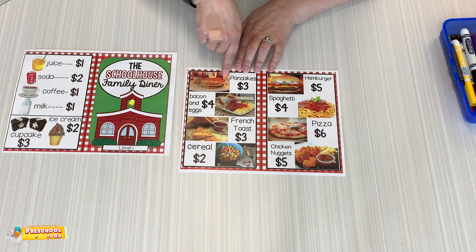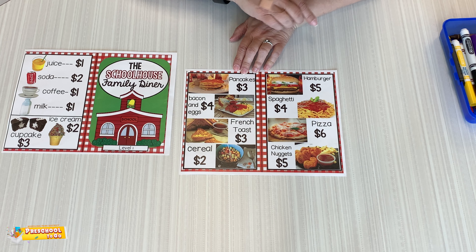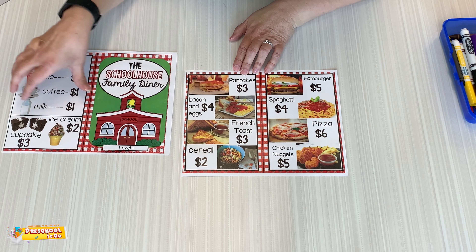We also have some other things on here. You can pretend with it, or if you have some in your play food, or maybe you can find some pictures of other things you can serve. Set it up and have a good time with it. Bye friends!